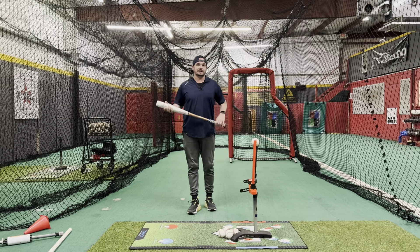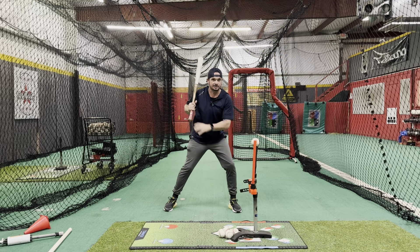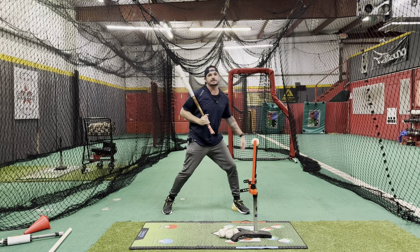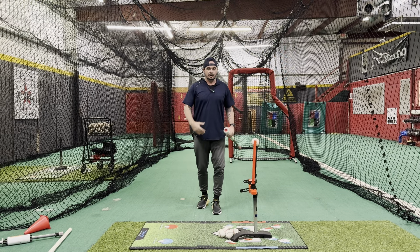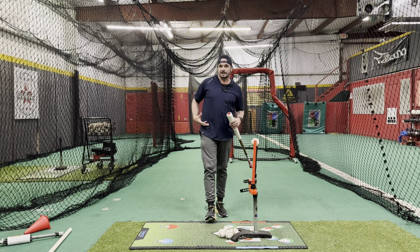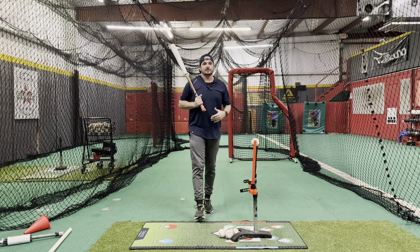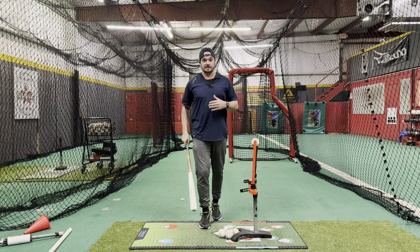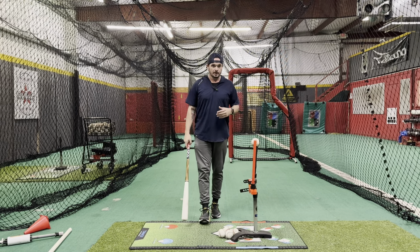I use no stride a lot with young kids that have the inability to stop their head — meaning as they get into their load and come forward, that head may start to continue to go. We've got to be able to stay behind the front hip and turn off of the backside, creating that depth in our swing. Some coaches and parents think it produces more or less power one way or the other — that's not true. If you have the body loaded correctly, it doesn't matter: you still have to load into the rear hip, get the scaps loaded, and create stretch to produce quickness, strength, and power through the swing.